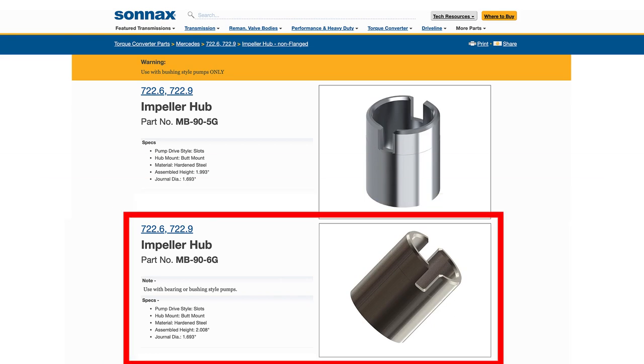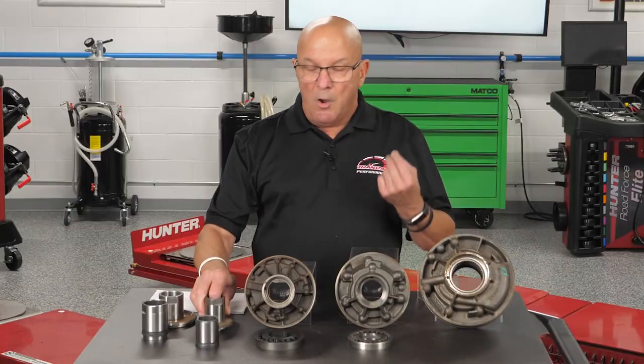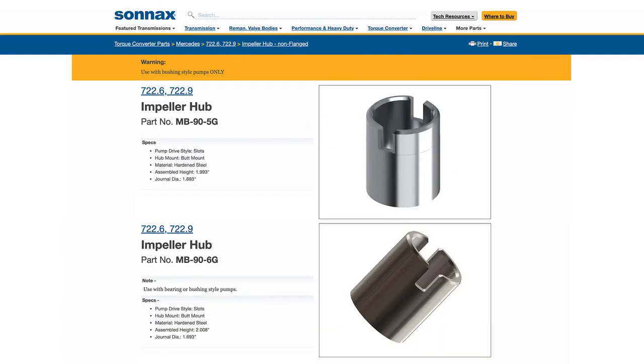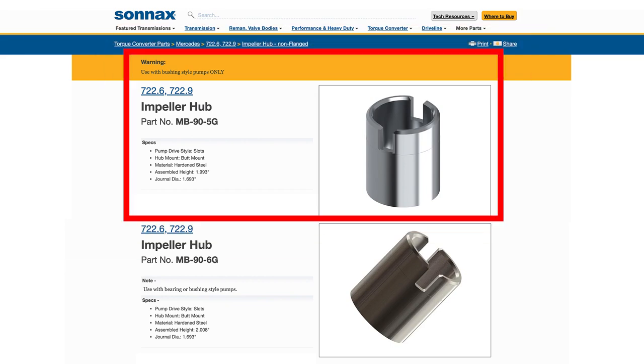One of the hubs says 'use with bearing or bushing' — it really doesn't matter if it's hard going in a bushing, although it could take the bushing out possibly, but I don't think that's a factor. The other one they sell is bushing-style only, because it is not properly hardened to run against a bearing.